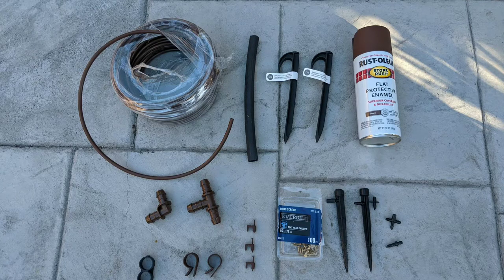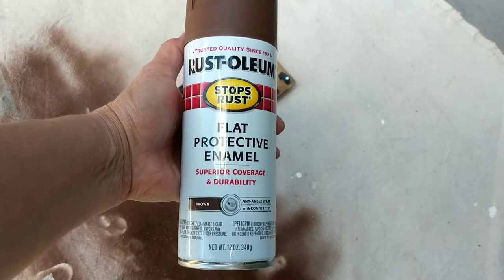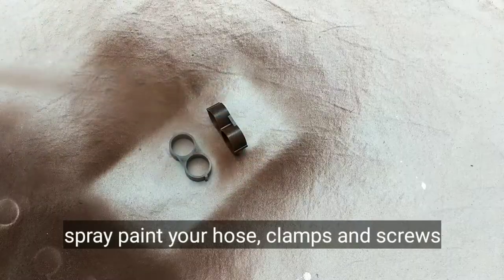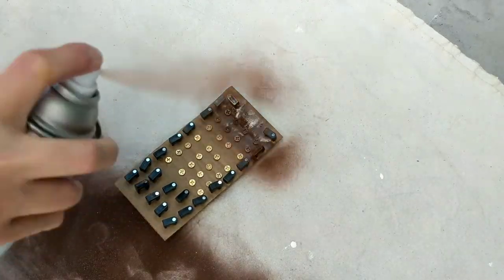Some of the supplies you'll need are half-inch irrigation tubing, quarter-inch irrigation tubing, irrigation tubing spikes, connectors, clamps, screws, emitters, and spray paint. I'm using Rust-Oleum flat spray paint to spray paint the vertical tubing and anything that will be connected onto my pergola to help it blend in with the wood.